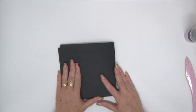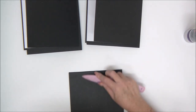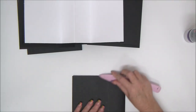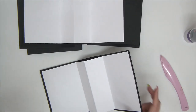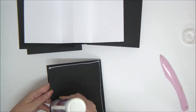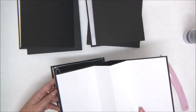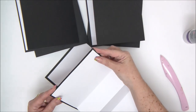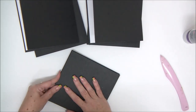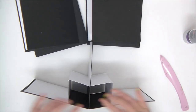Now we're going to close all the pieces — we have six pieces altogether — and then we're going to attach them one to the other. Keep one piece folded, apply glue, and then attach the next piece back to back. Repeat that with all the pieces, making sure to align them together as you attach them.